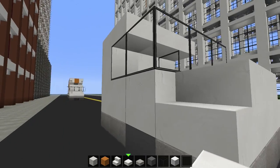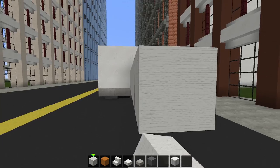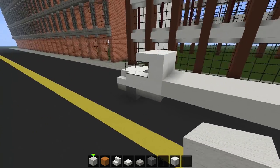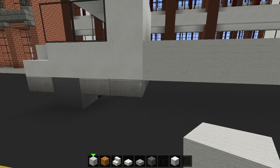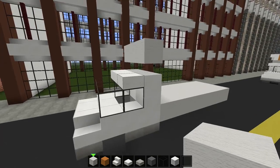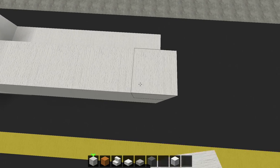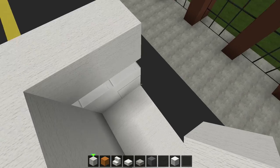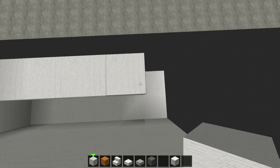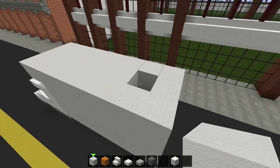Take out your quartz slab, and on the second layer — not the first layer of glass but the second — bring the slabs all the way across and connect the two. On the second block from the tire, stack it into a full block all the way up. This is the cabin of the truck. Take out your white wool and extend it seven blocks, making it into a full piece. Do not add slabs on the bottom half.